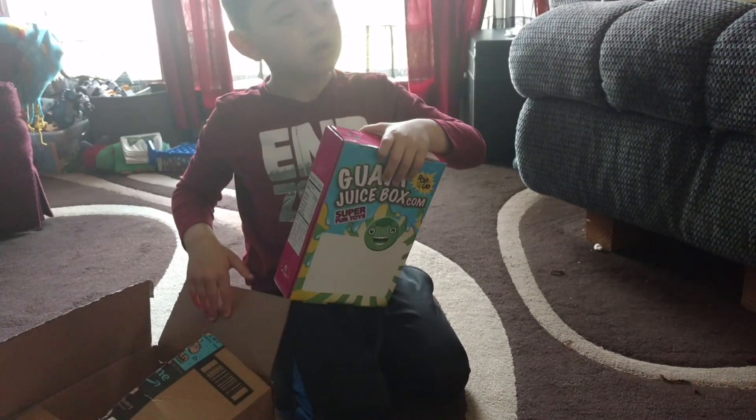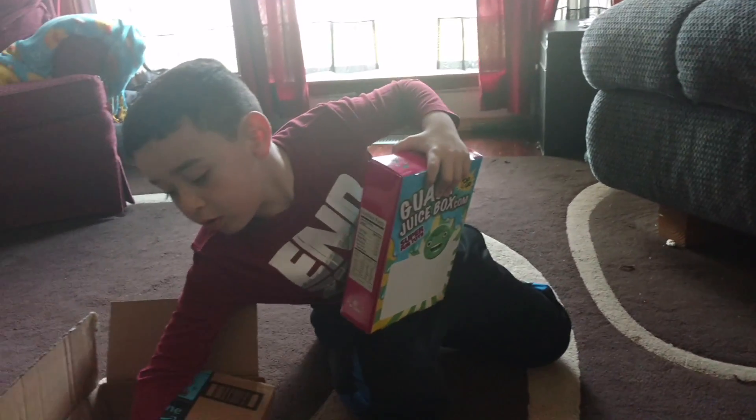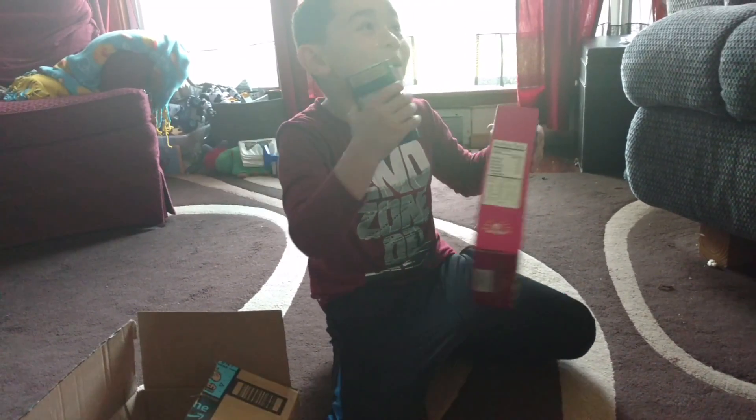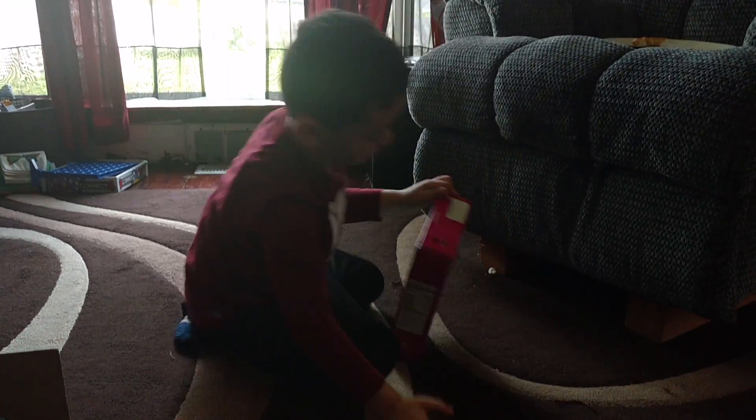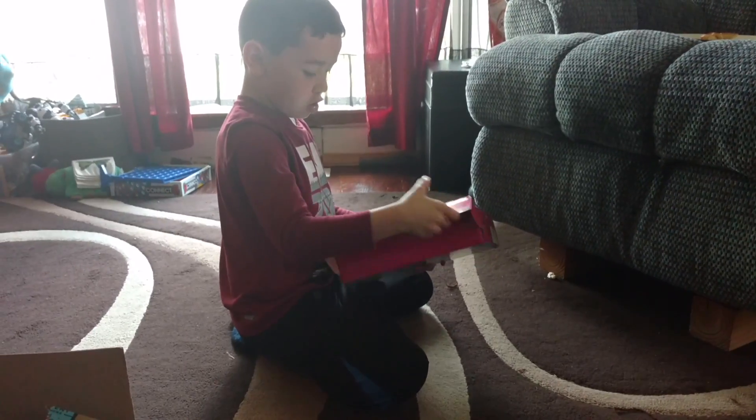Right next to you, there's something else in there, bro. How do you open this? I don't know, don't ruin it. Help me. I need to help him. He wants me to video this.